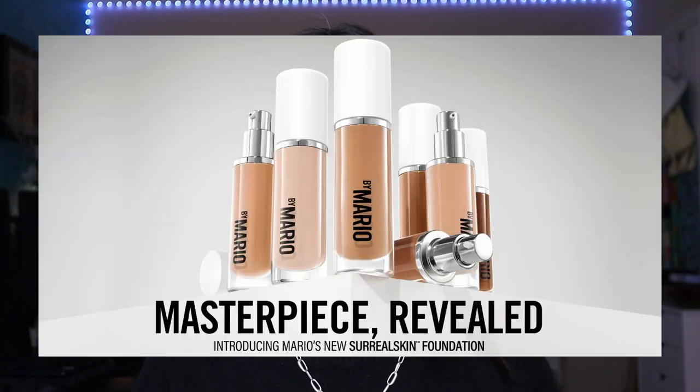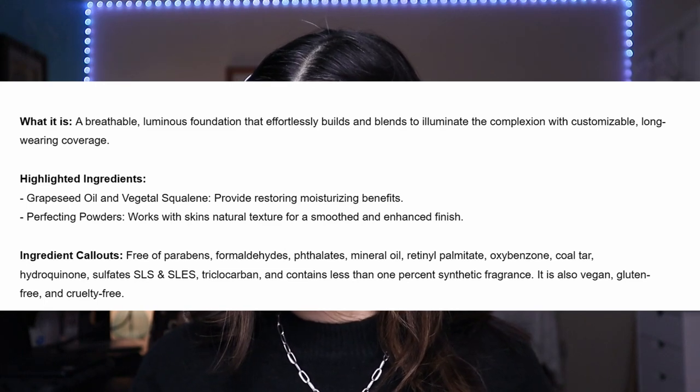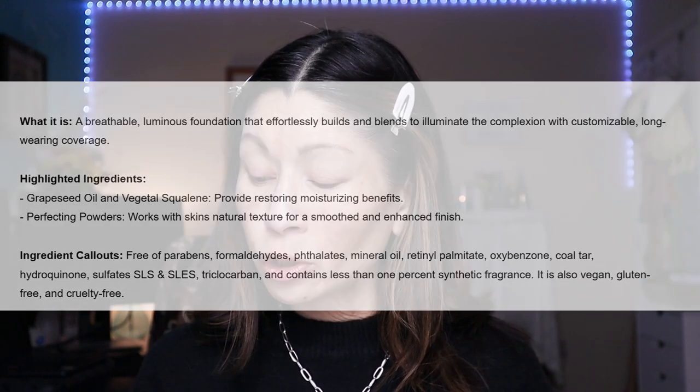When I popped onto Instagram yesterday, I saw Makeup by Mario just launched his new Surreal Skin Foundation and I knew I couldn't wait to test it out for us. It's sold exclusively through Sephora and comes in 30 shades. It's supposed to be a breathable, luminous foundation that effortlessly builds and blends to illuminate the complexion with customizable long-wearing coverage — a natural finish, hydrating, medium coverage, and long-wearing.